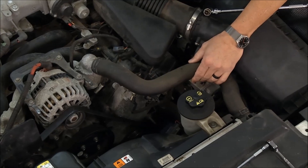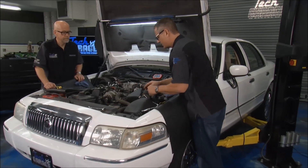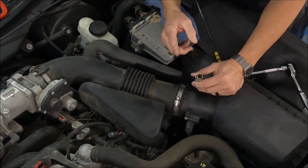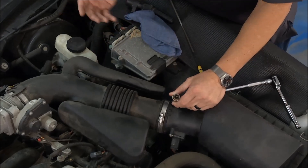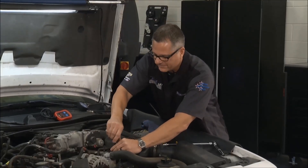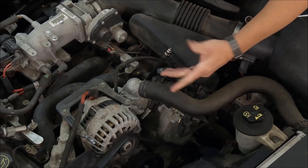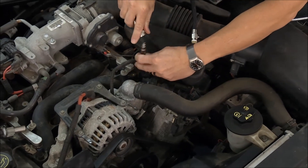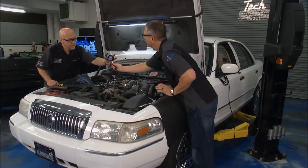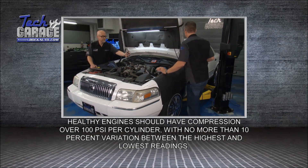One thing we can do is a mechanical check of the engine. Anybody can do this at home — it's called a compression test. I just went ahead and pulled the spark plug out. It's in good condition, but it's the old Motorcraft spark plug from the get-go. Take a compression gauge, screw it in there — this is going to tell if that cylinder is building up compression. You can do this on any engine, even a junkyard engine, if you have a way to turn it over. It tells you the mechanical integrity of the engine. Tom, I'm going to hand it to you so you can hold that.